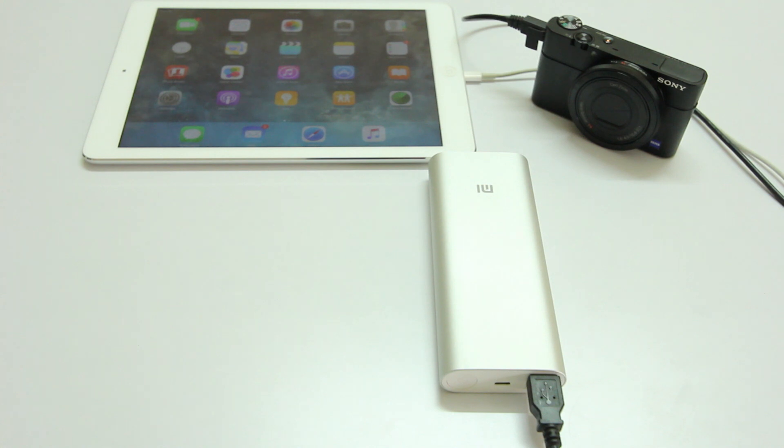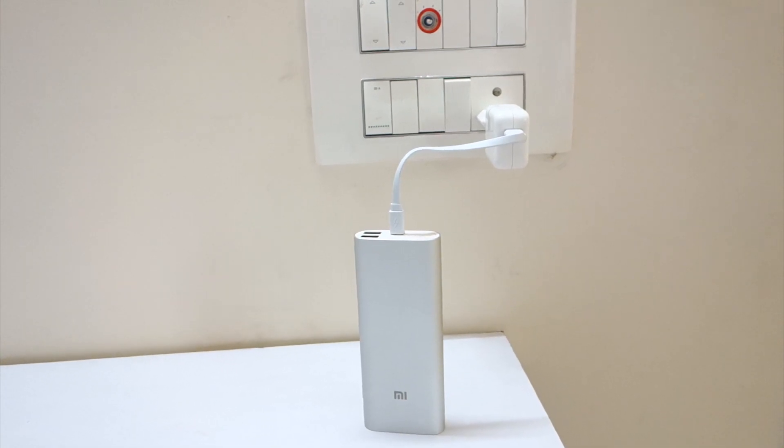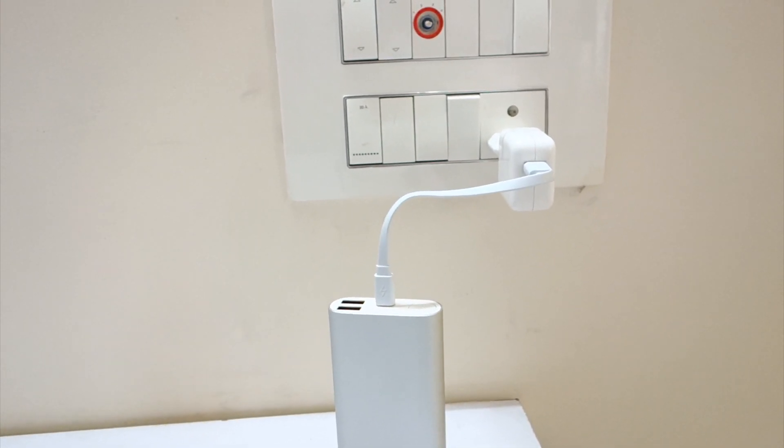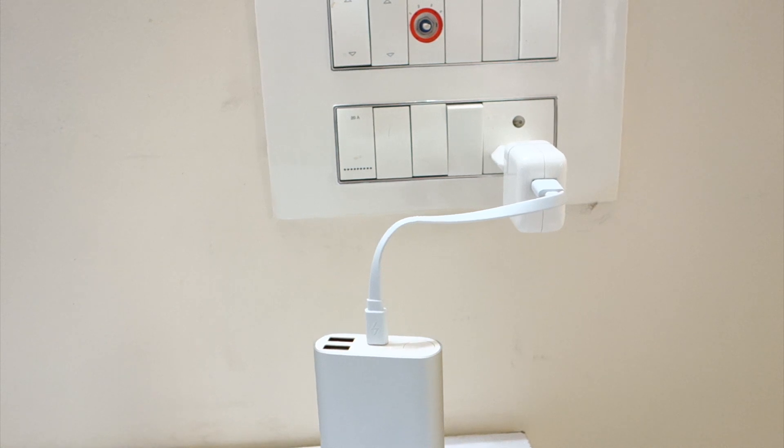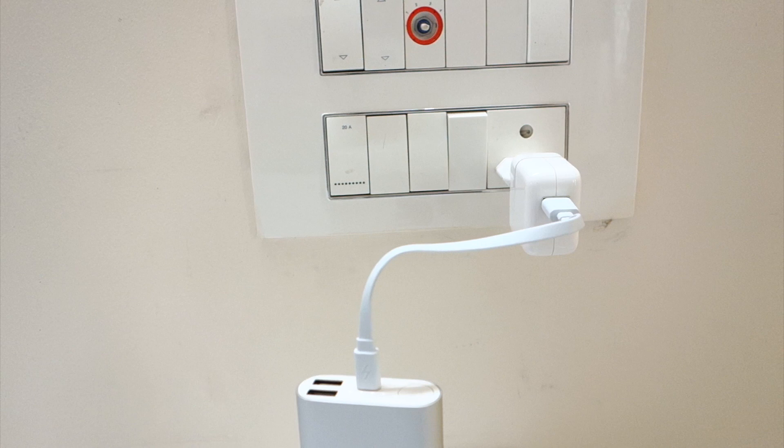Something I don't really like is the charging cable — it is way too short. I'm assuming the only reason they went with it is because it substantially reduces the time it takes to charge this power bank. With a standard USB cable it takes about 15 hours, but with this cable it takes only 10 hours, which sounds amazing on paper, but I just wish they had come up with a longer cable that is equally efficient.